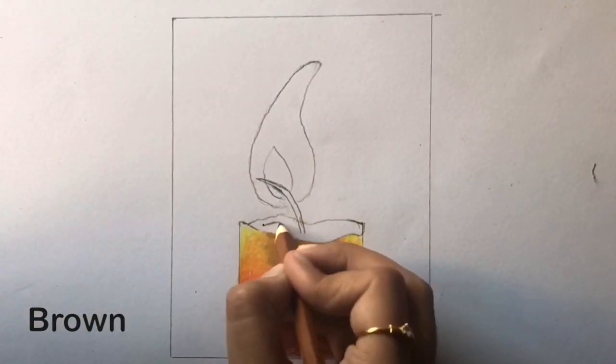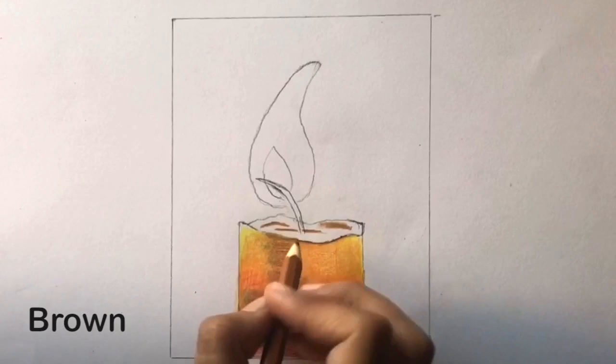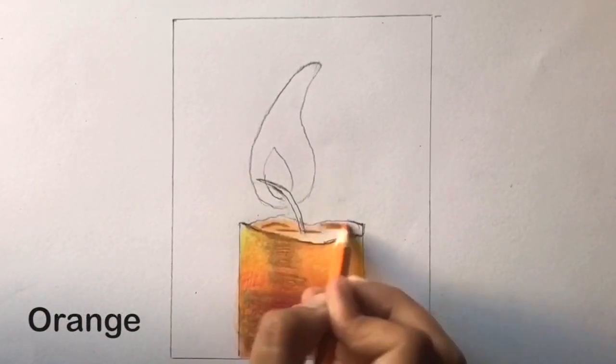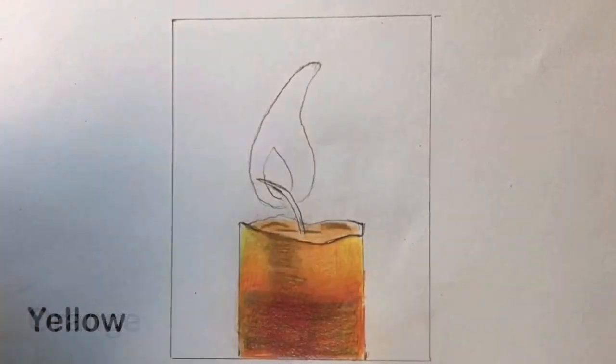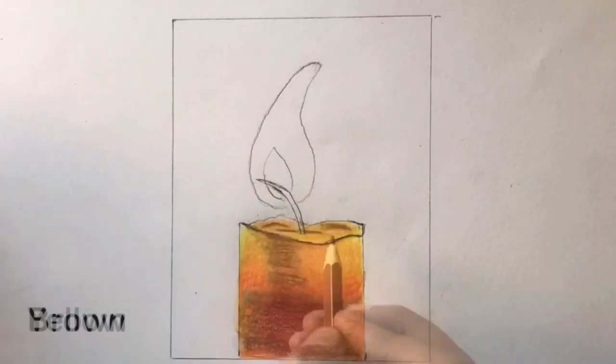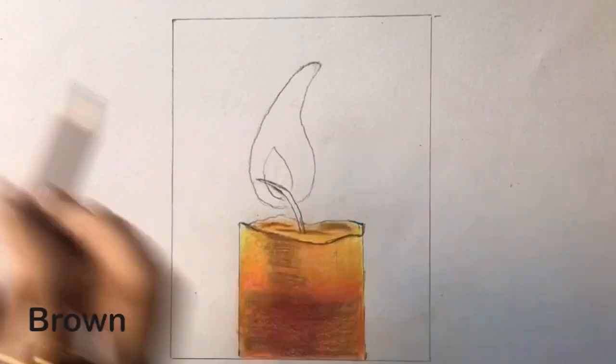Now take brown and make three curves and also darken the top border. Lightly fill that small space, first with orange and then with yellow. At this point, go over the three curves, first with brown and then with red.